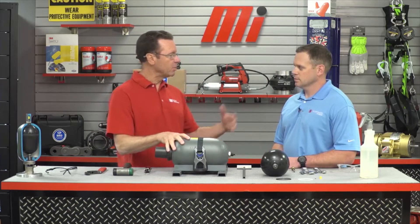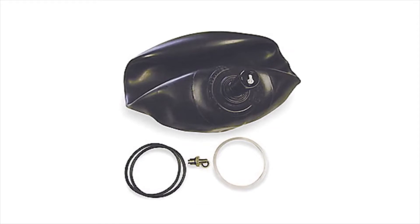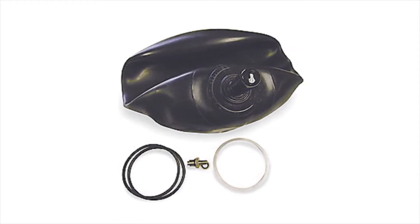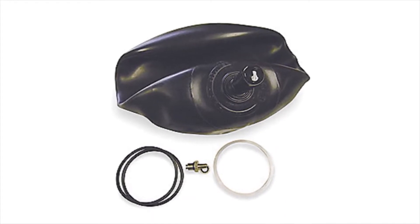We're going to be working with this accumulator. The kit that we have is universal — it'll cover about 90 to 95% of the accumulators out there. In the new kit you're going to get a new bladder bag, a new O-ring, a plastic backup ring, a valve core for the gas valve, and a new valve cap.